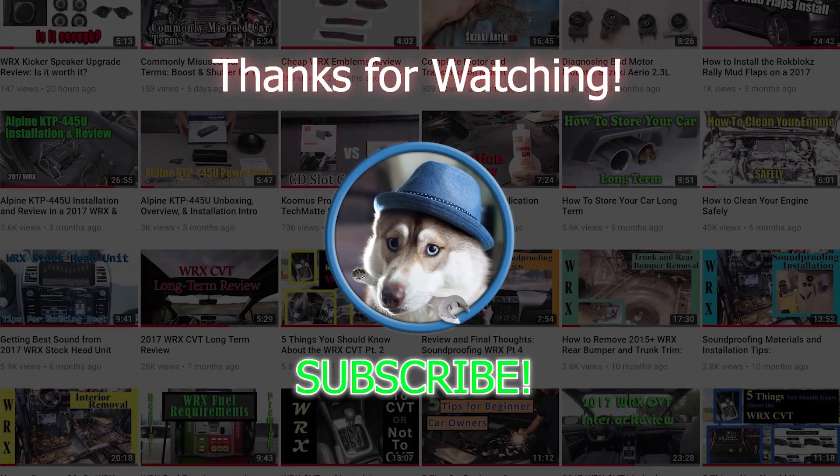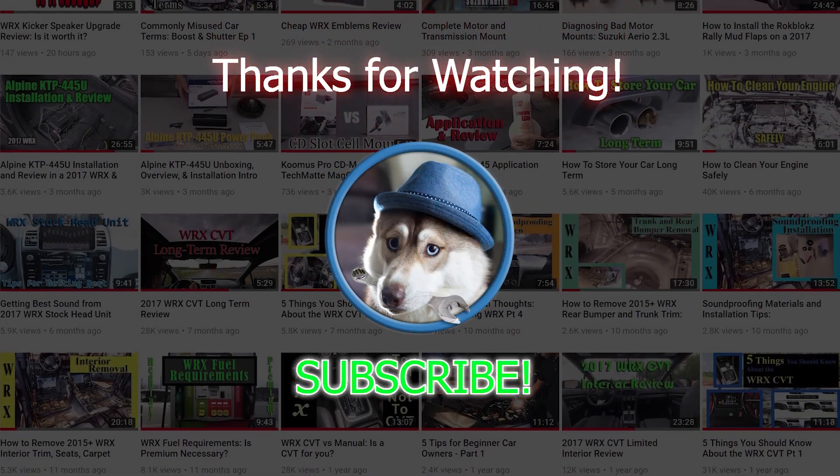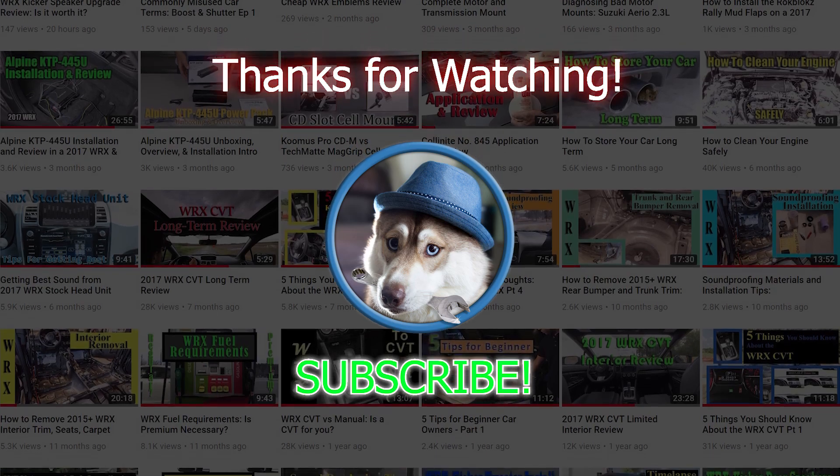Thanks a lot for watching. If this was useful to you, support the channel by liking the video and subscribe to see my future content. Take care.